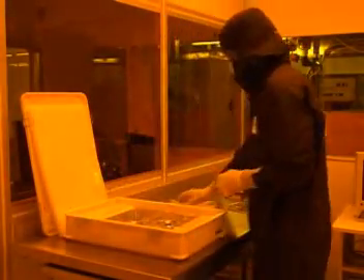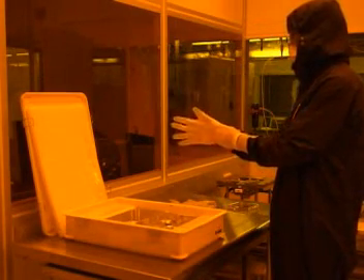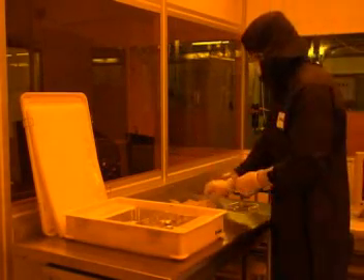Before touching the cassette, you should put on a pair of vinyl gloves which are provided in the work area. The reason for this is to try to keep the cassette as clean as possible. Even though you are already wearing gloves, there is always the possibility that they could have been contaminated with chemicals or stray particles found in other parts of the clean room.